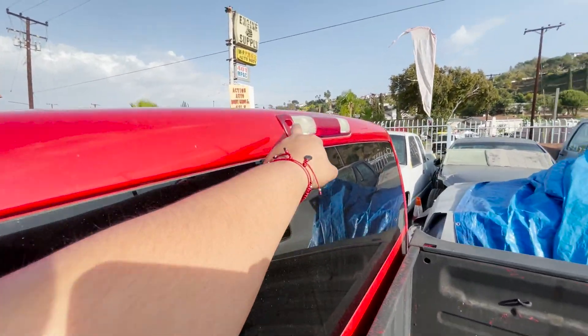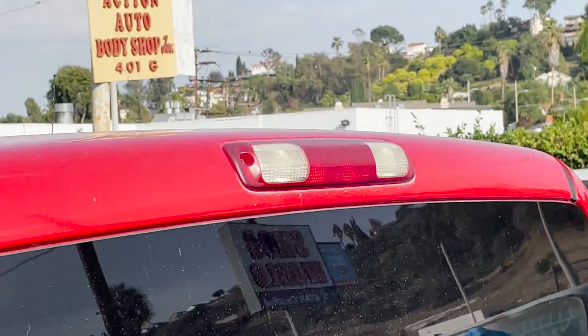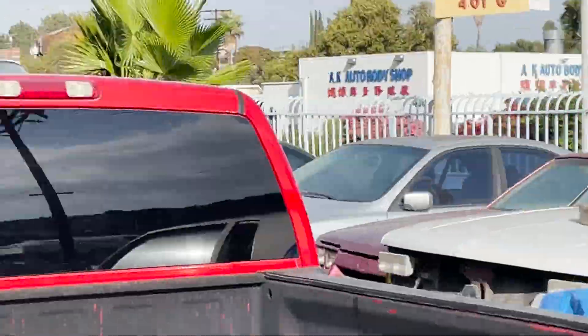We're also going to change the third brake light. As you can see, it's dry — so that one is on the way too. We got an OEM third brake light from GM, so it should look nice and clear.